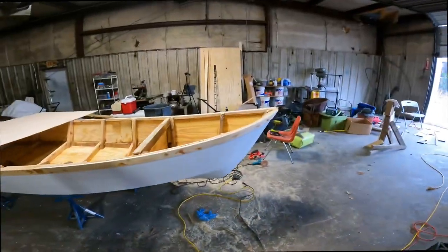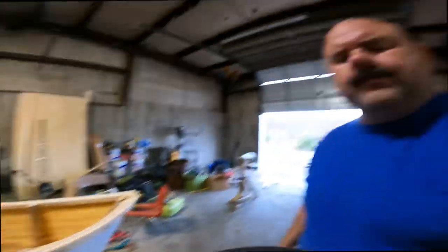I'm going to put the lid, the top, on this front compartment. I'm going to laminate three sheets of quarter-inch plywood with fiberglass in between the layers. It's going to give me a strong top, but the important thing is those quarter-inch pieces of plywood will flex into those contours a whole lot easier than a single piece of three-quarter-inch plywood.